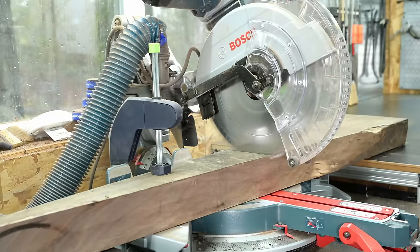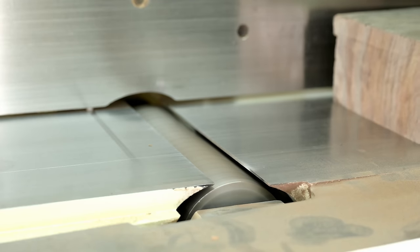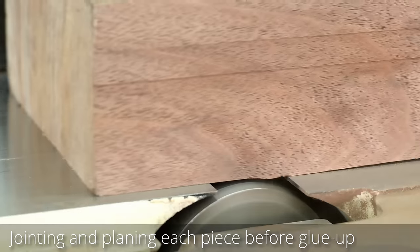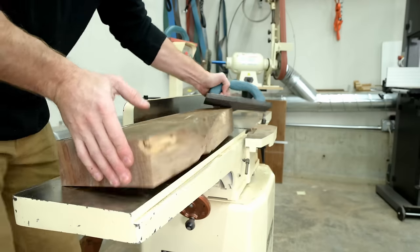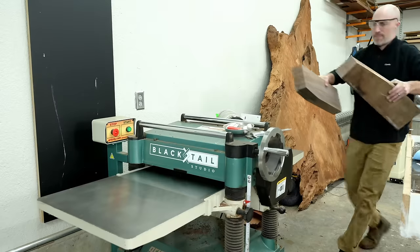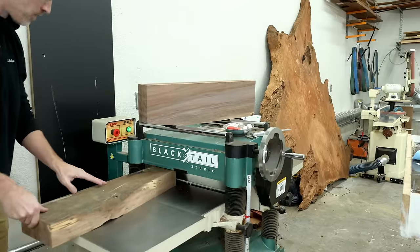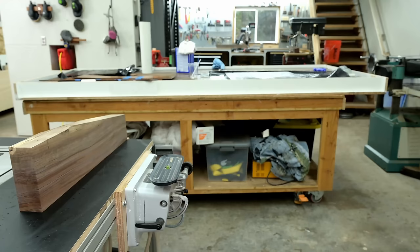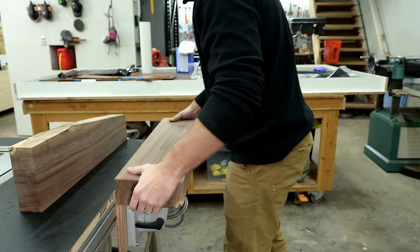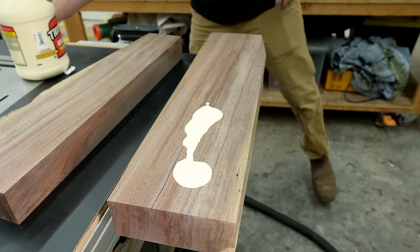Walnut varies in color more than any other wood — from light brown to dark brown to a deep red with almost black streaks once finished. Because of this, it's really important when building a project to use wood all from the same tree if at all possible. I don't like staining things because it mutes the colors. For this shaft section, both pieces definitely needed to match, and even the base came from the same slab.